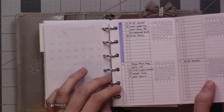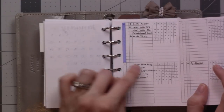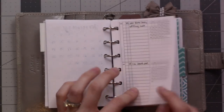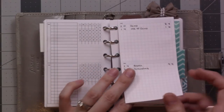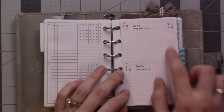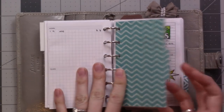This is my future log from the Peanuts Planner Co 2019 bundle. I have a list of things for each month that I put here, and I will move them to the monthly once I do my February plan-with-me — look out for that hopefully next week. This insert I showed before is my birthdays insert — just a list of people's birthdays, what year they were born if applicable, some anniversaries and a feast day or two. Tab number two is weeklies.